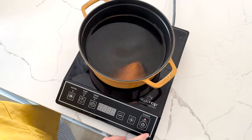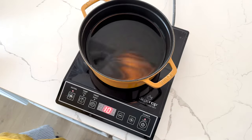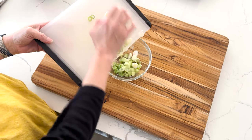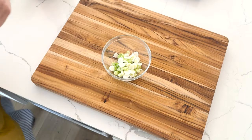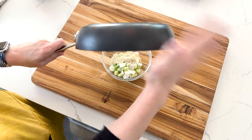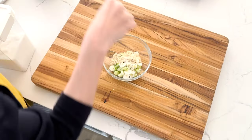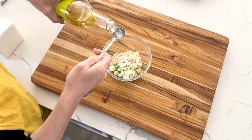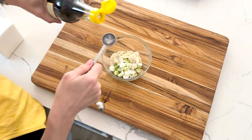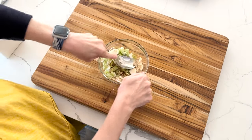Then we fill a medium pan three-quarters full of water and bring it to a boil over high heat. While you're bringing your water to a boil, in a small bowl we put those scallions that we chopped up, those sesame seeds we toasted, sugar, a little pepper, a little salt, two teaspoons of rice wine vinegar, and a teaspoon of soy sauce. Then we use the back of a spoon to sort of smash the scallions.